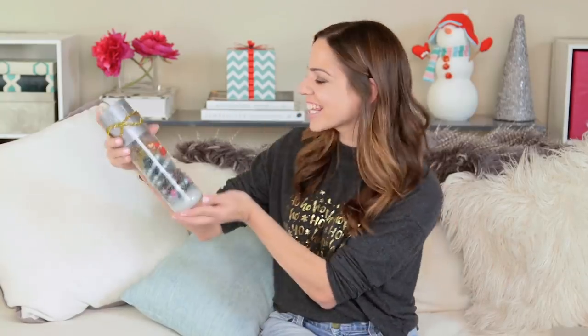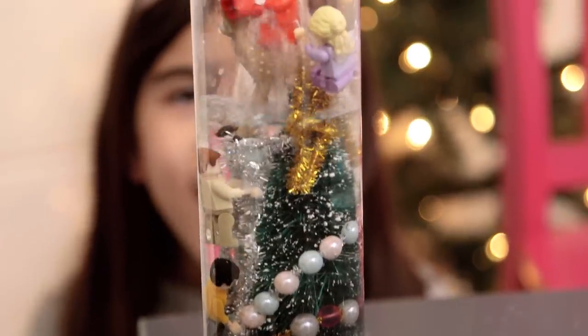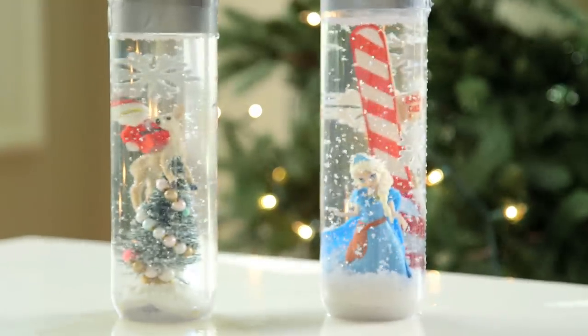Hey guys, so today we are shaking things up and getting into the holiday spirit with these awesome snow globes in a water bottle that light up. Here's how we made them.